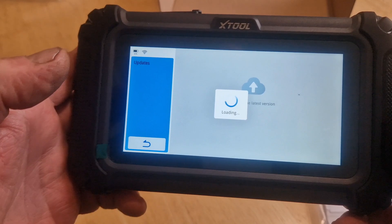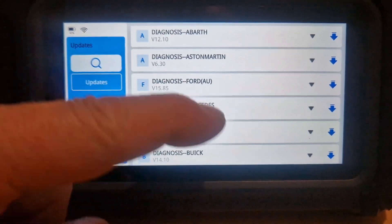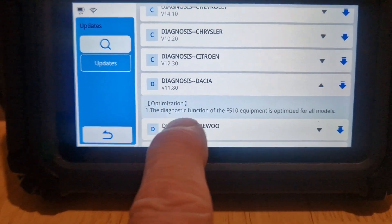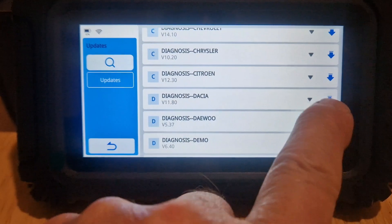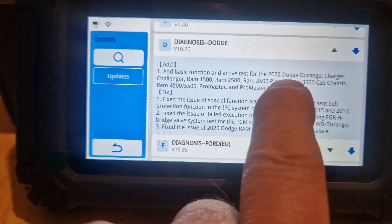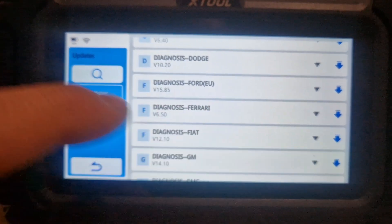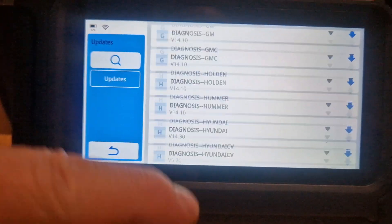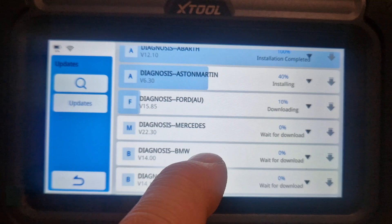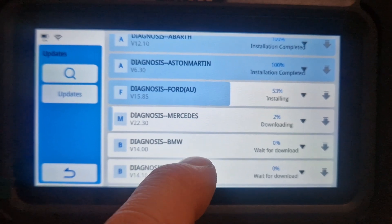Updates — it will give you a list of all the updates available for certain makes and models. If you click on the little drop-down box it will tell you what the update has improved or added. So for Dodge, for example: add basic function and active test for the 2022 Dodge Durango, Charger and others. So it's worth keeping an eye on the updates. If we hit update all, it's now updating every single one — it's actually doing it quite quickly as well. We'll just let that run.